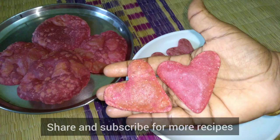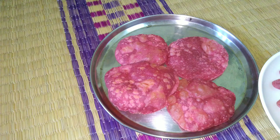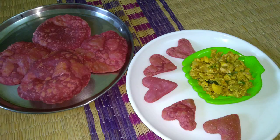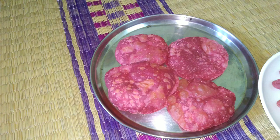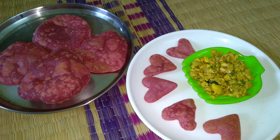You can also share with your friends and family as a healthy recipe. Subscribe to my channel and upload different recipes. You can also post a comment in the comments. In the lockdown time, we have to try different recipes. We will enjoy our family too. Thank you for watching this video.